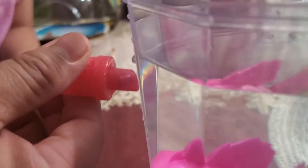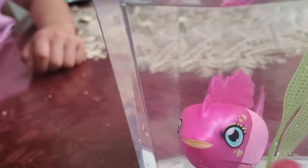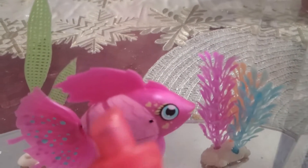You need to feed the pets by holding the feeder. See how it looks? It actually feeds by giving it the feeder. See how it looks like that.